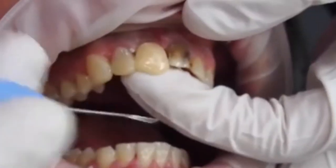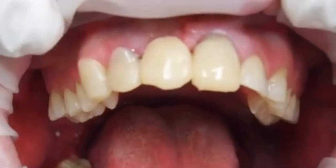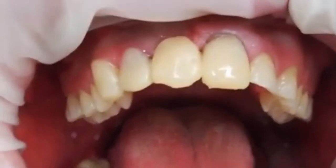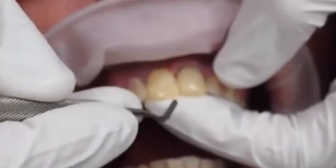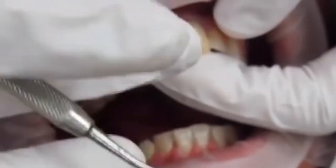Once the composite resin is touching the two adjacent teeth it will stay in place and I won't have to keep my finger there. You can see I've moved on to the other central incisor — once again, not trying to get it perfect yet, just trying to get the rough shapes in place.